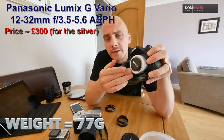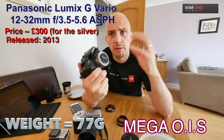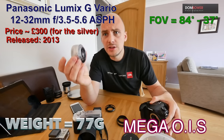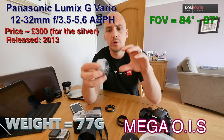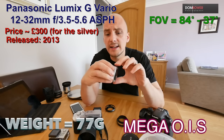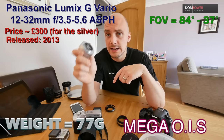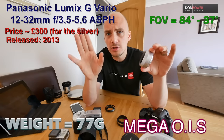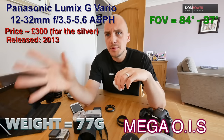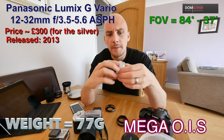This video is talking about one of the cheapest but also most amazing lenses you can get for the Panasonic or just the general Micro Four Thirds system — the Panasonic 12 to 32mm f3.5 to 5.6. It is absolutely tiny. It has a pretty rubbish focal range and a pretty rubbish aperture range, but it's something I would recommend everyone to have. What this little lens can do blows away APS-C and full-frame cameras — it embarrasses them so much. And it's so tiny.